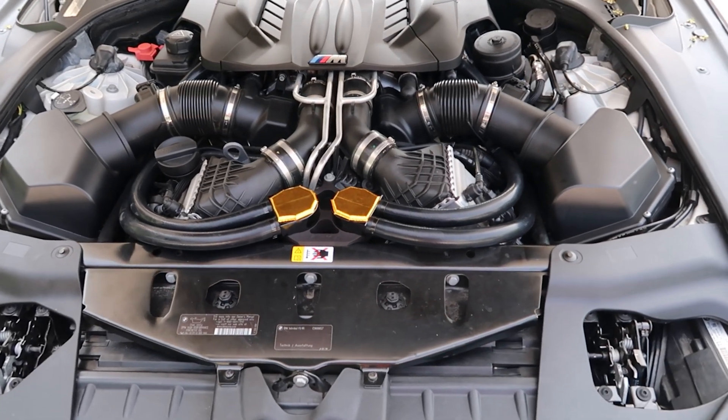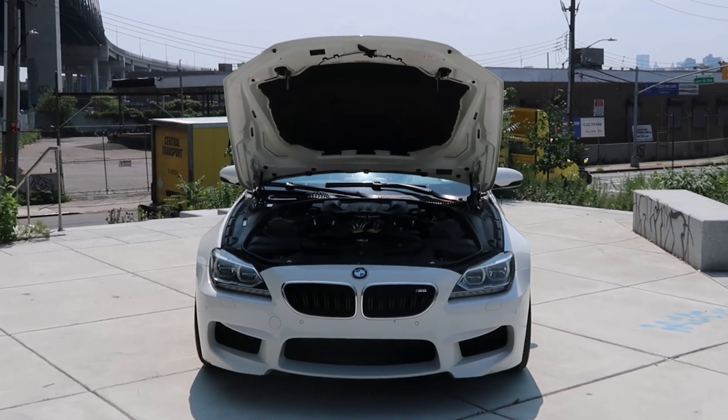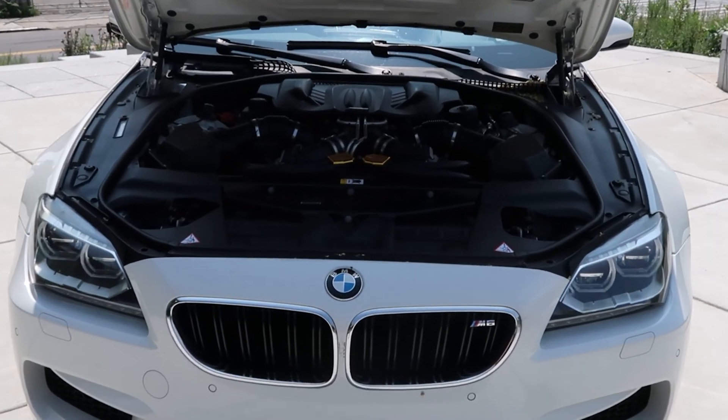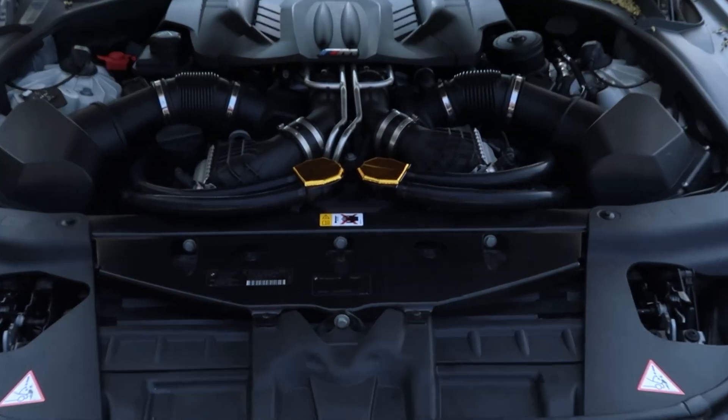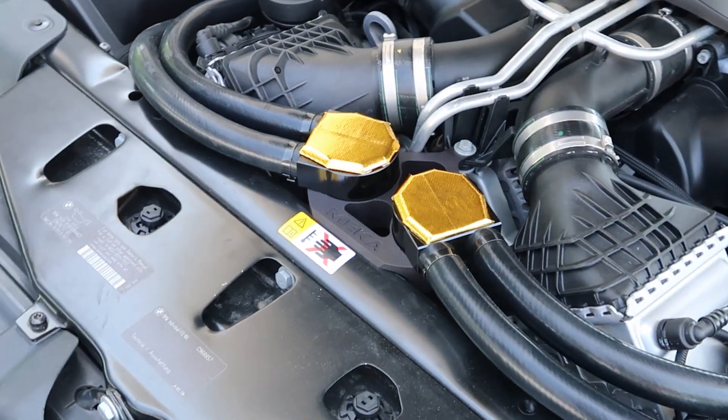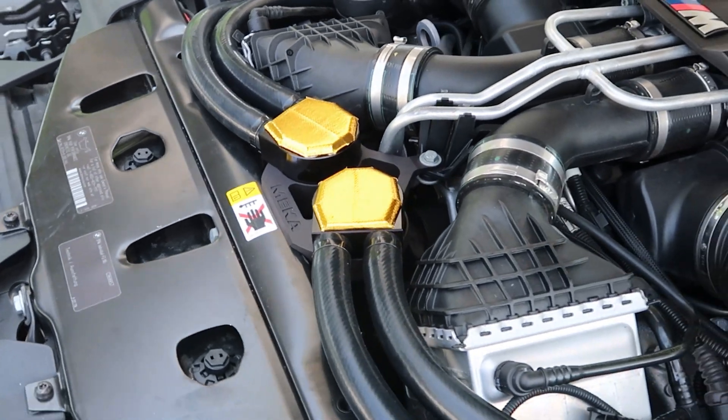What's up everyone, welcome back to the channel. We're starting off with a new type of video, reviving the channel. We have been working on a new car — as you can see, this is a 2013 M6 — and what this video is about is these sweet catch cans we have installed, as you can see right here.